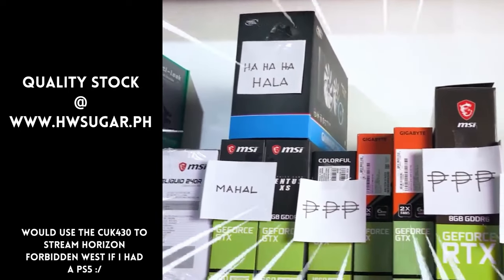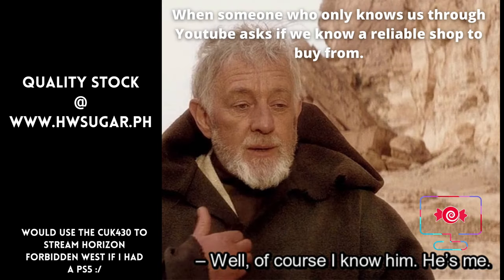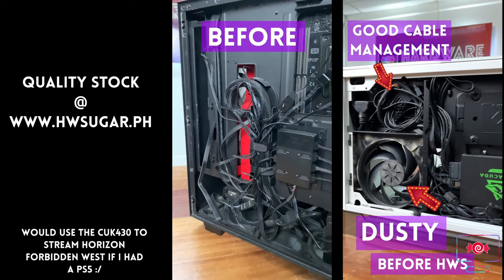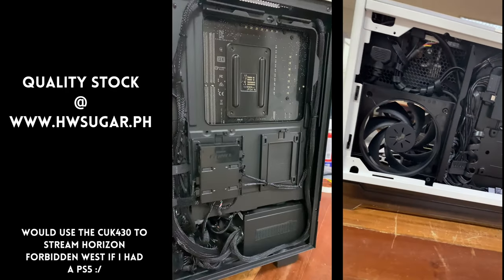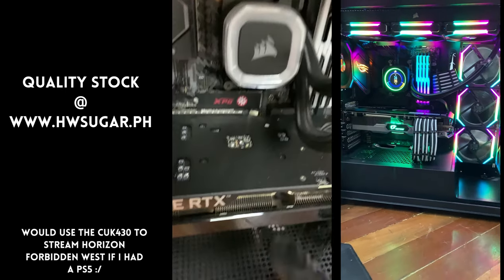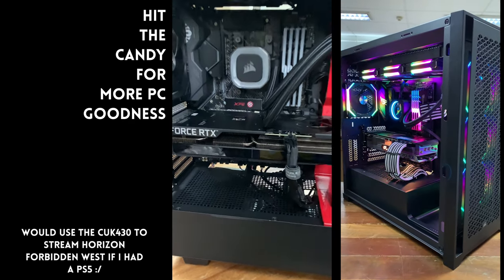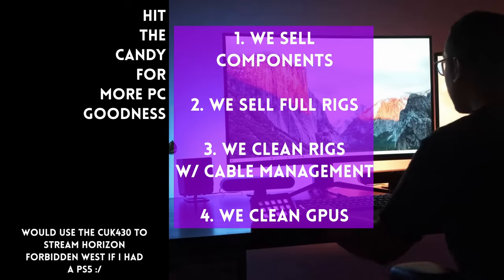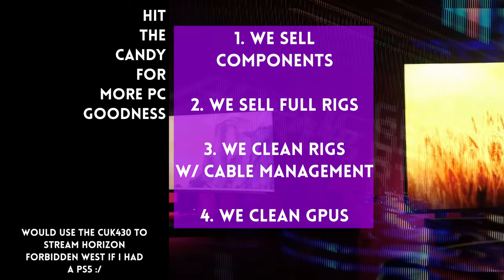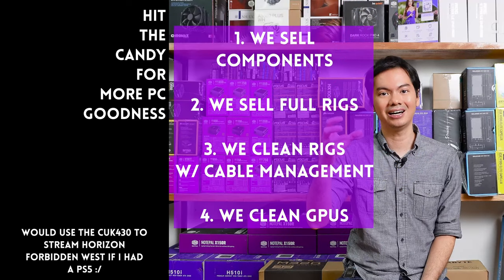Paminsan, may nagtatanong kung may kilala ba kaming computer shop na trusted na hindi ka lolokohin. Actually, meron — kami. Full-service PC store ang Hardware Sugar. Nagbabenta kami ng PC components at fully assembled rigs. We clean computers, kasama na ang excellent cable management at CPU cooler repasting. We also clean and repaste GPUs. Nasa Makati yung physical store namin, and you can also buy from our site, www.hwsugar.ph, na 100% palaging up-to-date ang inventory. We also ship nationwide. Thanks for watching, and maybe one of these days, magkita tayo sa shop.